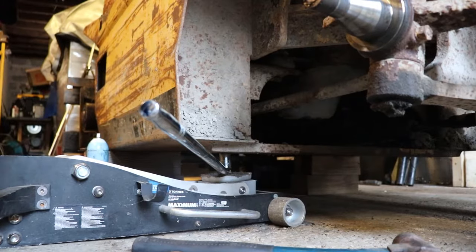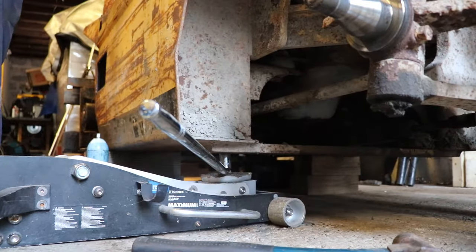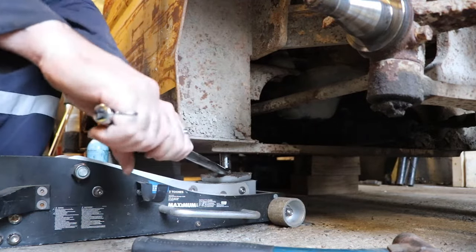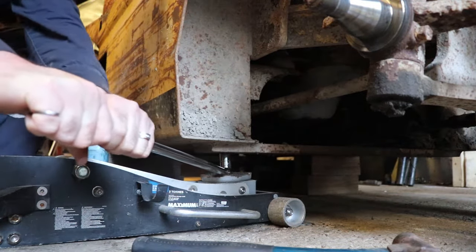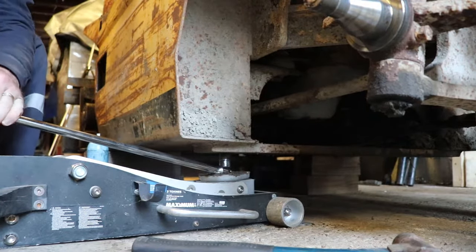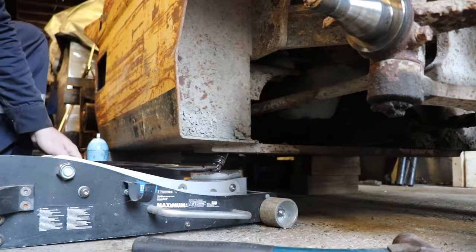It's a couple days later. I'm going to take a break from the bearings for a minute. I've got a three-ton jack pushing on this hex key, trying to get this drain plug out of the fuel tank. That doesn't do it — I don't think anything will.